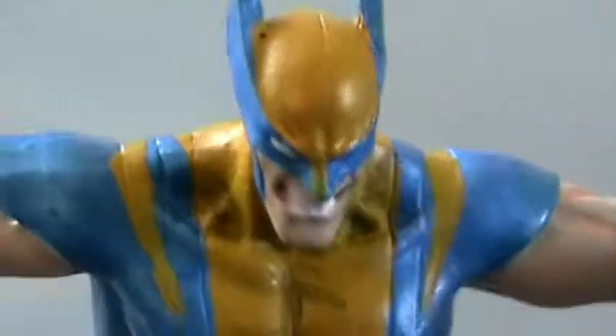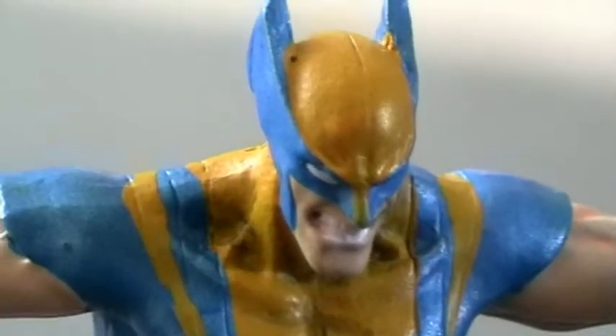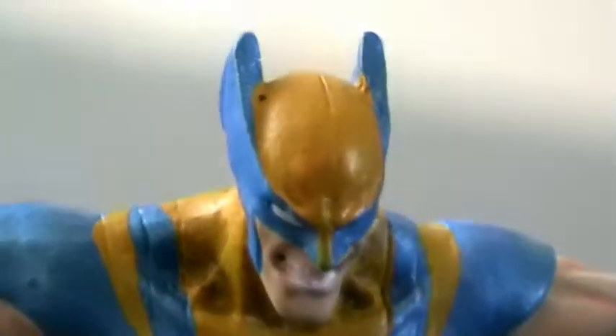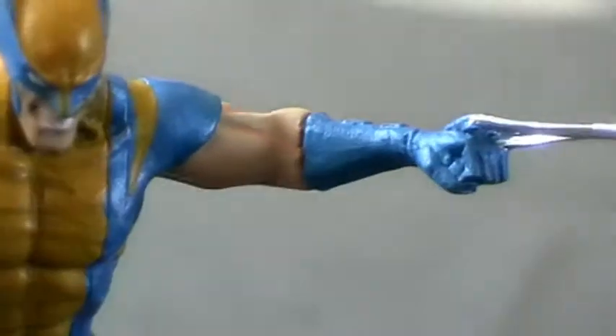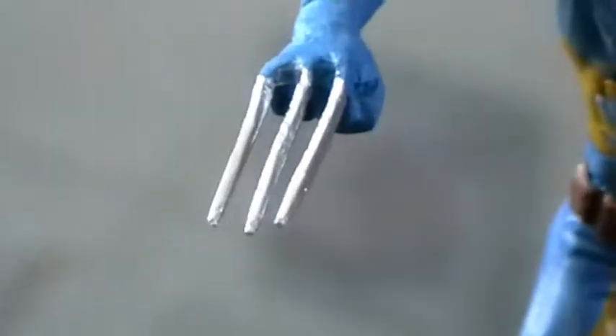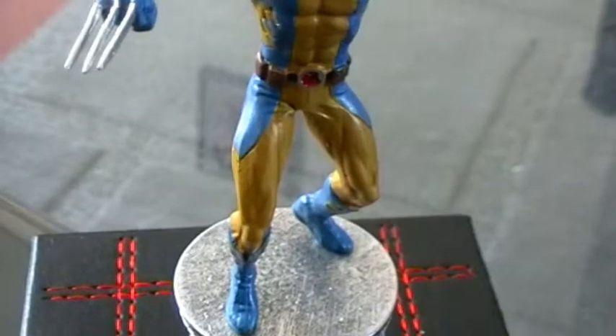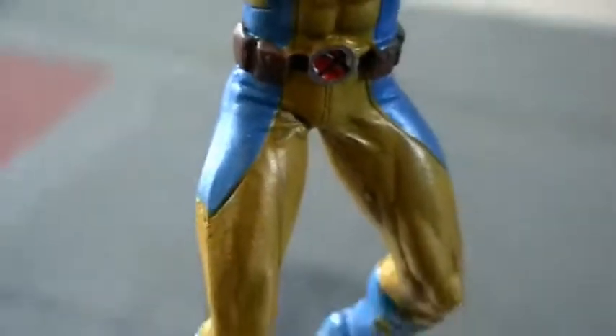Taking a look at the face, we can see he has his yellow and blue outfit on. On the face we've got a really aggressive pose where he's showing his teeth, which are painted in white, and he has white eyes through the mask. He has some skin tone on the arms, but blue gloves with his fork blades — painted in silver — coming out of his knuckles. He has an X-Men belt with the X-Men logo on it and brown pouches on the belt.